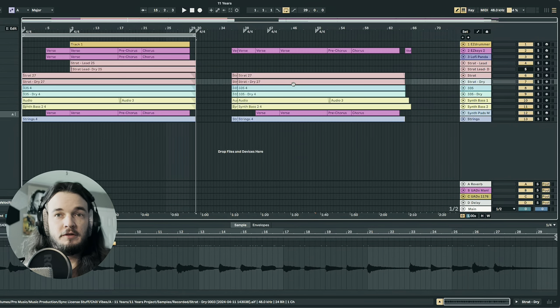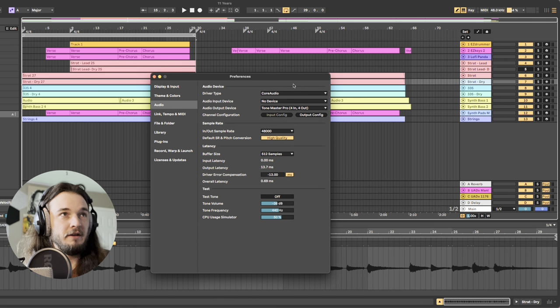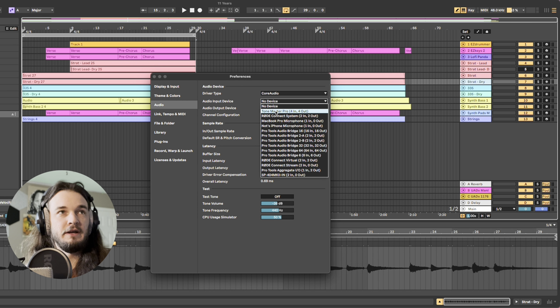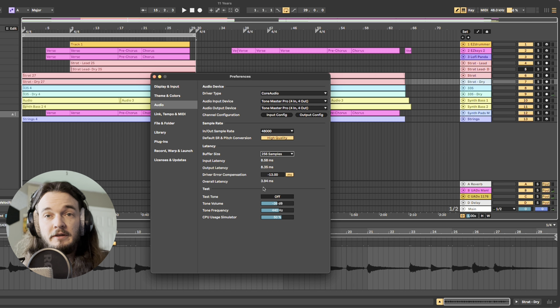Let me switch over to my DAW real quick and show you some things. First, we need to get both systems talking. In Ableton and in Logic Pro, if you press Command-Comma, it's going to pull up your preferences. Set your input device to the Tone Master Pro and output device to the Tone Master Pro. When we're looking at latency, I'm going to move up to 256 samples. What we need to shoot for is getting our latency underneath four milliseconds — five milliseconds and below is fine. You may need to do some driver error compensation. With my current MacBook Pro M1 chip and 16 gigabytes of RAM, feel free to pause this — these are the settings that I use.